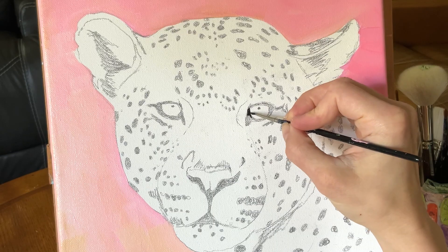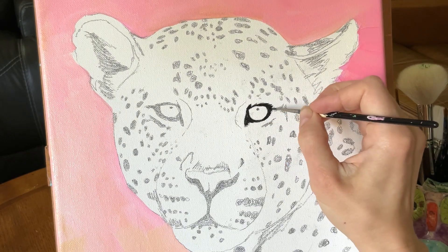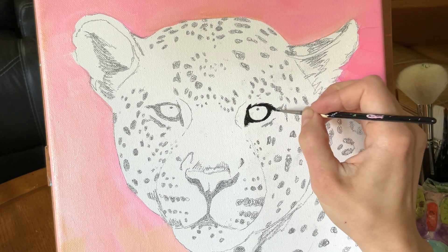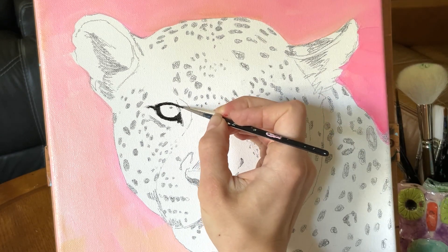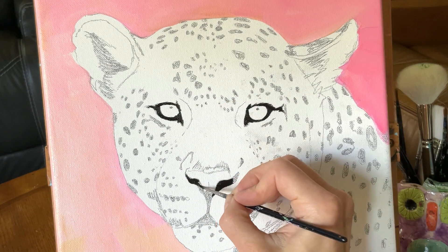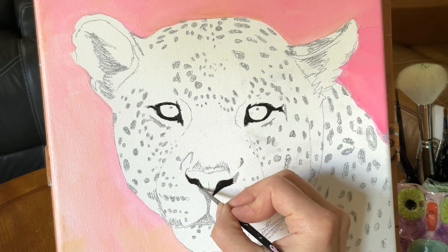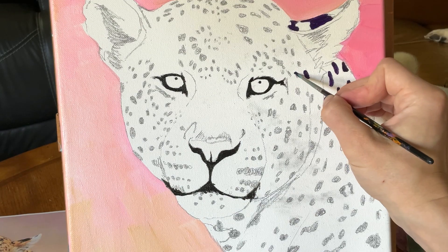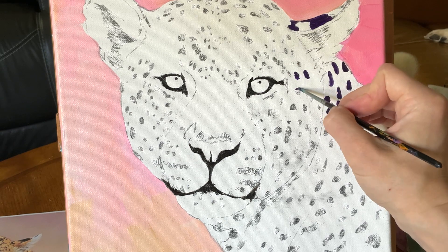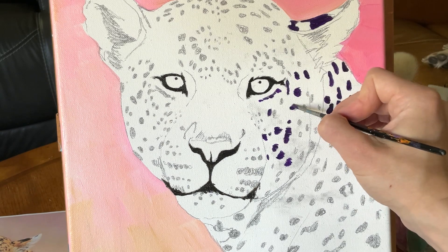The jaguar has relatively short fur, that's why I didn't put too much focus on getting that background completed before working on the cat. So I let that dry while working on the eyes, nose, and mouth. With dark gray I outlined the eyes, filled in the nostrils, and outlined the mouth, but with a dark violet — using just white with a lot of violet — I started filling in the right side spots and rosettes.